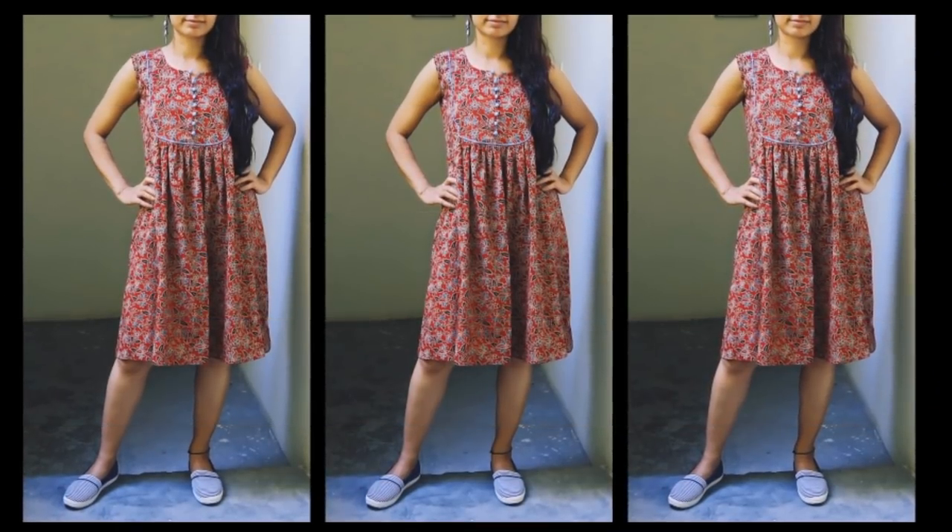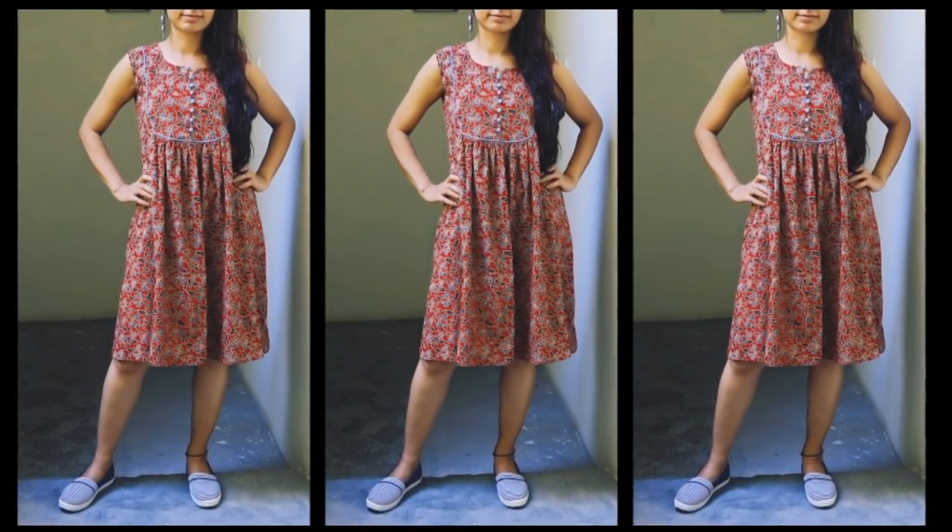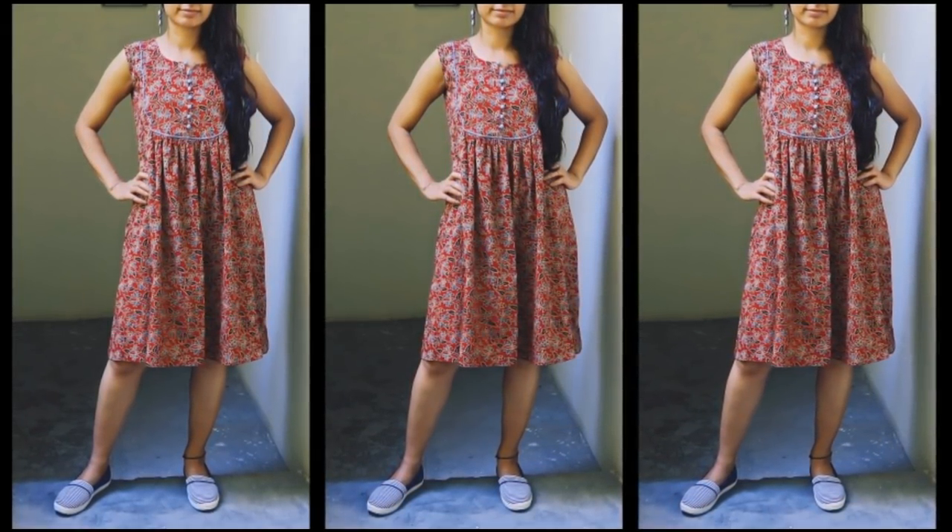You can pair it with jeans, pants, or you can wear it as a dress. Thanks for watching guys, I hope you like this pattern — it's a must try. If you like the video, give it a thumbs up, share it with your friends and family, and do subscribe to my channel for more such videos. I will see you soon — till then take care, bye bye.